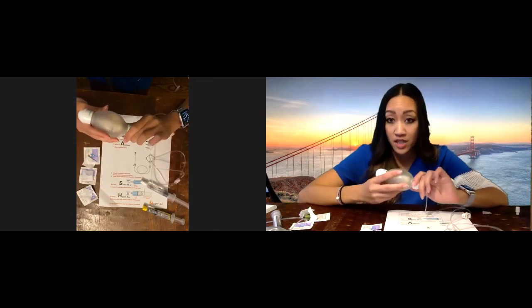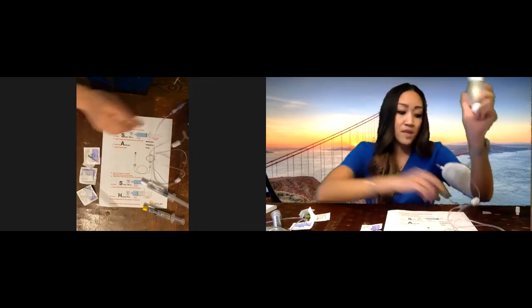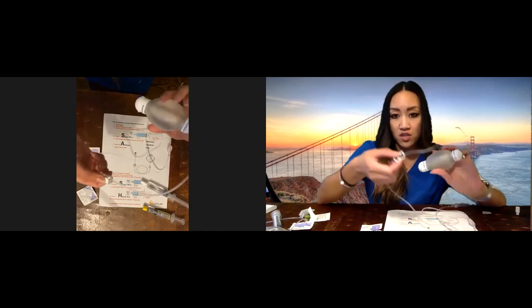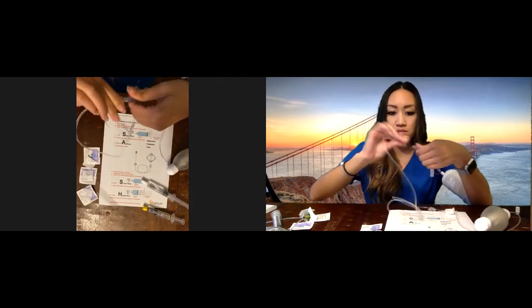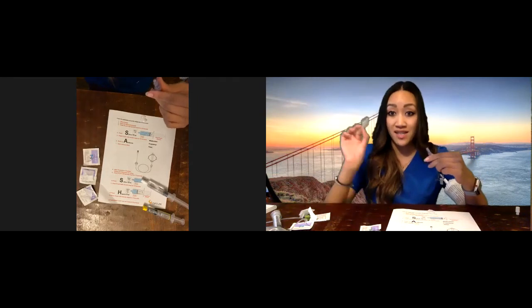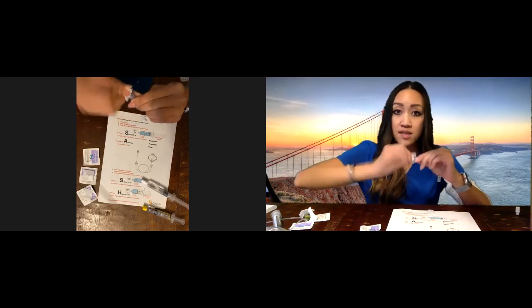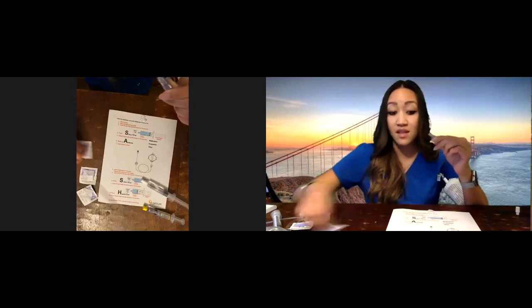Once the medication is finished — depending on the medication this could be about an hour — we're going to disconnect. Number eight on the instruction sheet says: once the IV infusion is finished, you want to clamp and disconnect the tubing. Number nine, we're going to clean again.